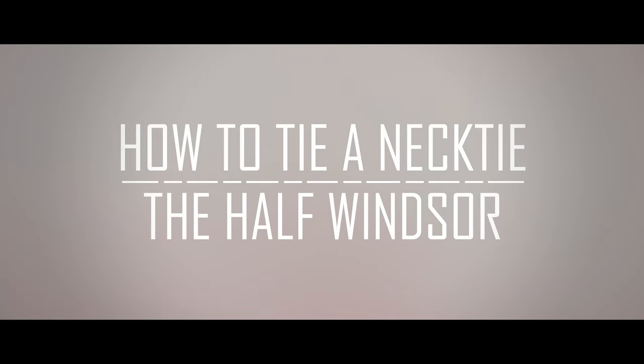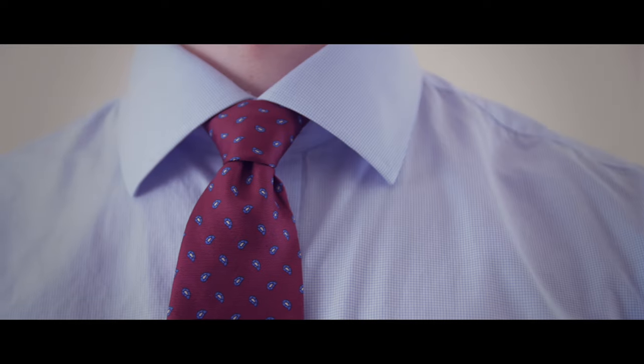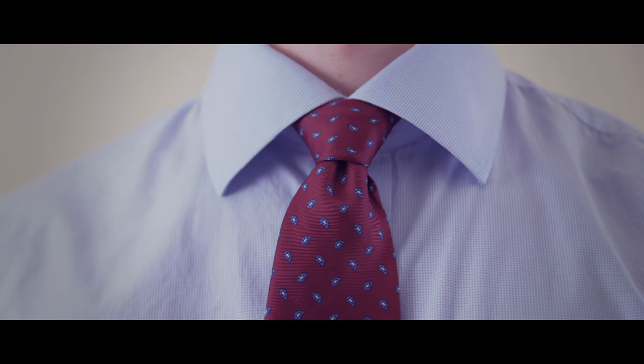Today, we're going to learn how to tie the half Windsor knot, which is one of the most popular necktie knots out there.